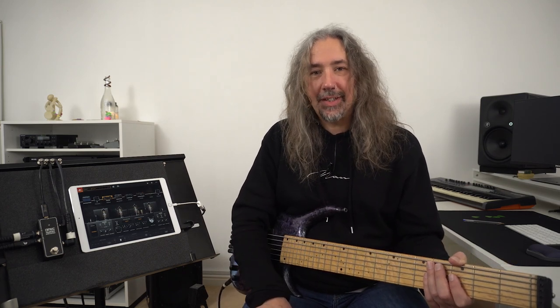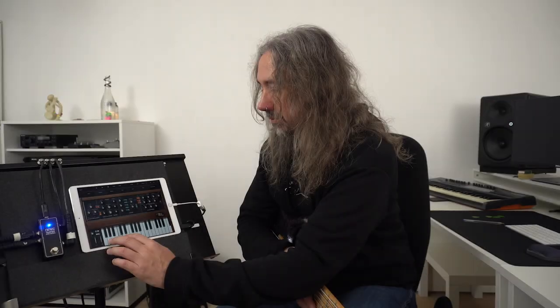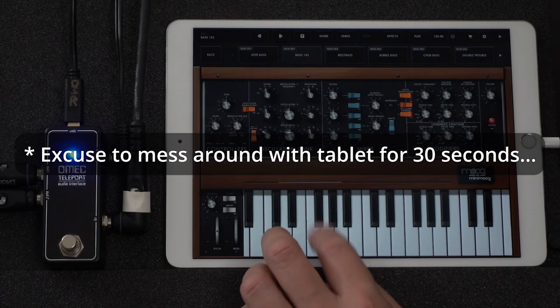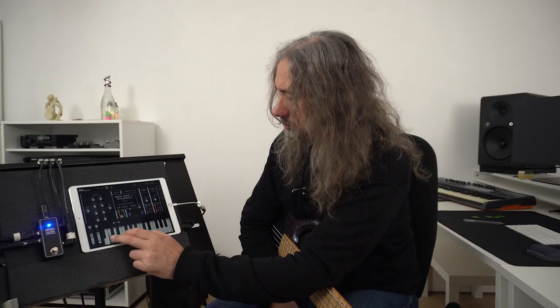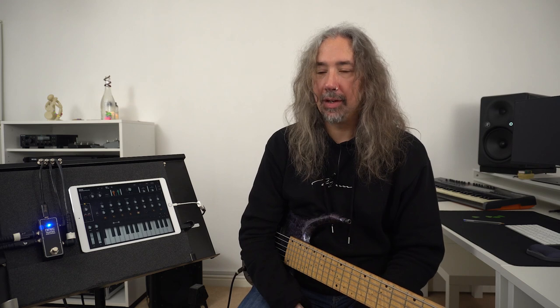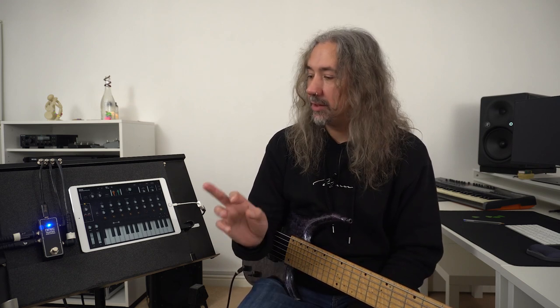Let's have a listen to some crazy sounds I could insert into my signal path whilst playing a gig — maybe I need to play some keys as well. I wouldn't expect to use such small keys on stage, but as an example you can see how that would work. I could enable the pedal, use my synth sounds, disable the pedal, and then carry on playing standard bass without disconnecting any leads, which is a great idea especially if you're running straight to front of house and not micing up any bass cabinets.